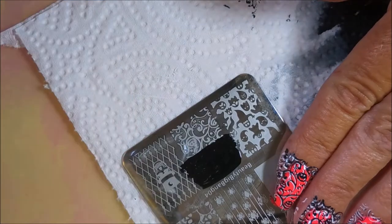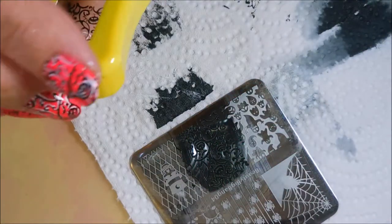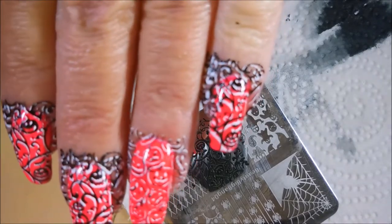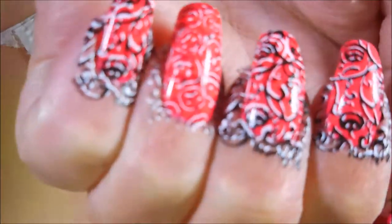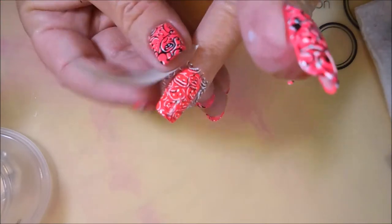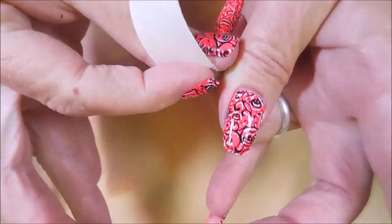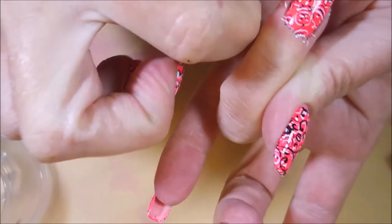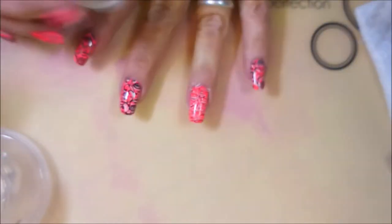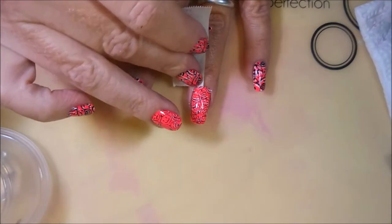My monocle stamper is starting to show some wear — it's got some scuffs on it from being laid flat on that clear backing and it's getting a little harder to see through. This Conad stamper doesn't have that and I really do approve, because there's nothing to get scratched up sliding around on my desk. I'm going to do a little cleanup here with some tape, and these Funky Fingers polishes come up really nice with the tape trick. It just means less time and less acetone going around my cuticle area.